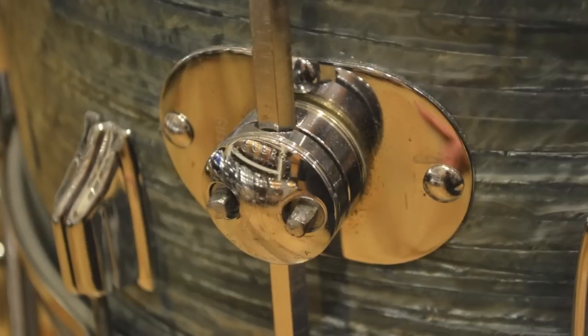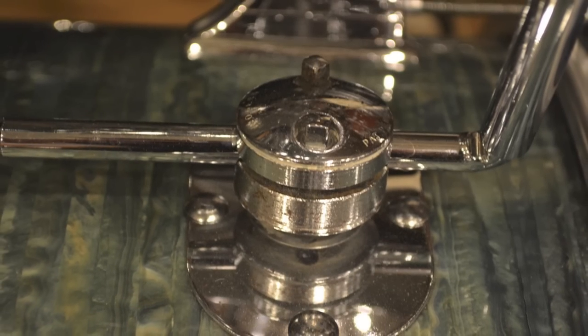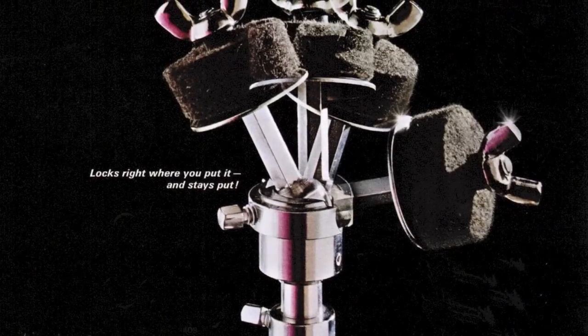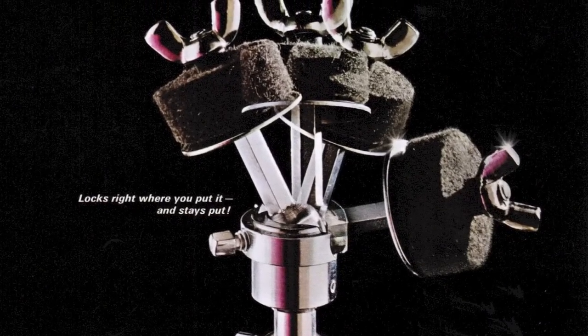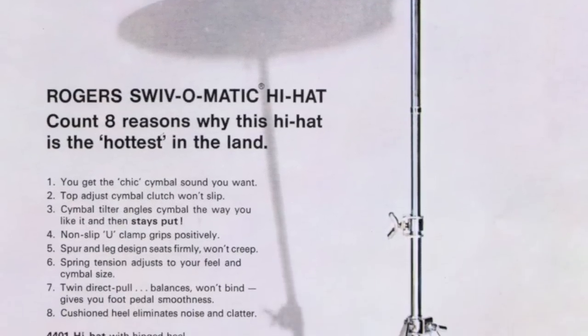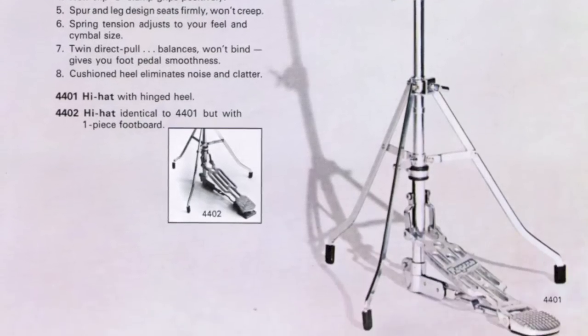They came up with great brackets for the floor tom legs, called a knobby bracket with a hex-shaped leg. They had a cymbal arm bracket that was wonderful. And they had what they call the Swivomatic tilter — again, a ball and socket design that allowed that cymbal to tilt easily and very effectively. They made beautiful hardware. The stands, the cymbal stands and the hi-hat stands, we refer to as swan leg. That's just the name for it that evolved over the years, but they are a beautiful and very functional design.